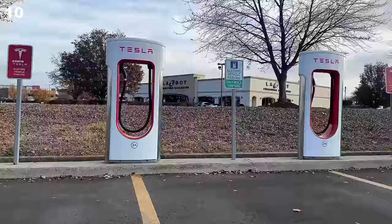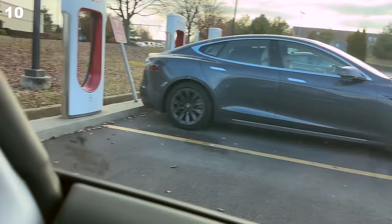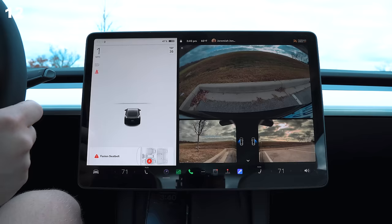Do not park next to other people at 150 kilowatt superchargers — always leave a space, and only when you can't are you allowed to. Also, stop overcharging at superchargers. Just stop.